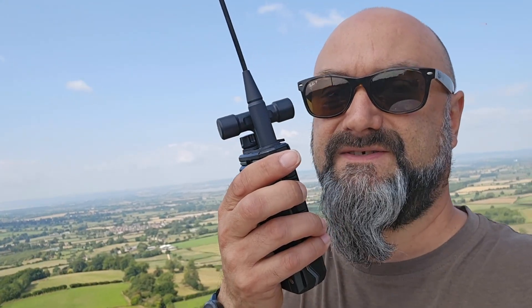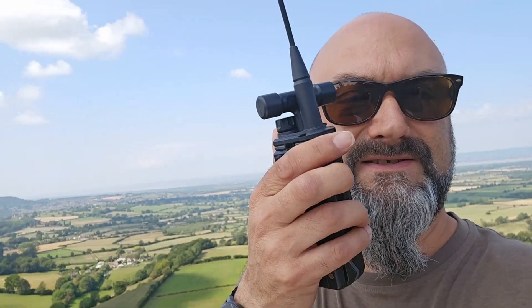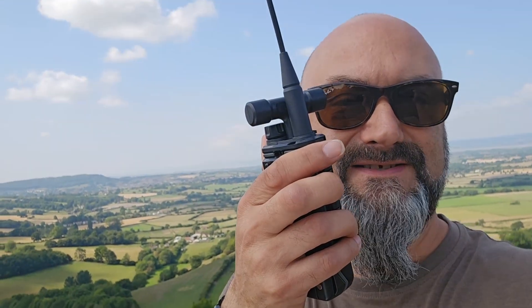Hello CQ, hello CQ, CQ, this is Mexico Zero X-Ray X-Ray X-Ray M-Zero Triple X calling CQ on 2 metres and listening.